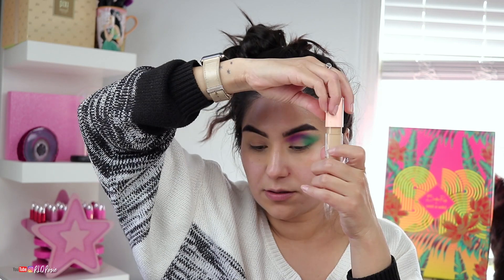I'm going to take this concealer in shade Medium 90W from ColourPop and use the brush from the Bretman Rock collection to clean up the shadow. This is a bomb brush — I think it's also used to clean up brows, but we're using it for shadow cleanup. Let me confirm the price — yeah, it's $6.99. That's a great price for this brush.